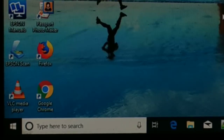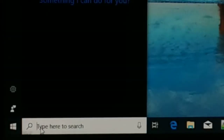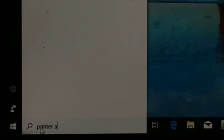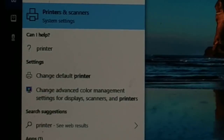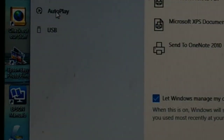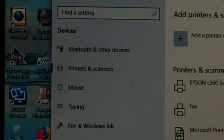Make sure everything is connected and your printer is turned on. Go to the search section on your computer and type 'printer'. On the top you'll see Printers and Scanners under System Settings — click on that.